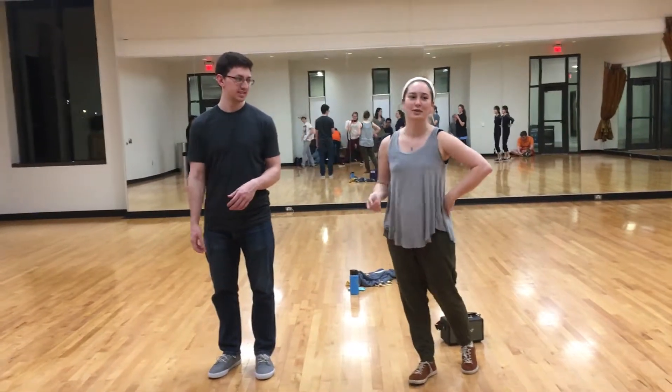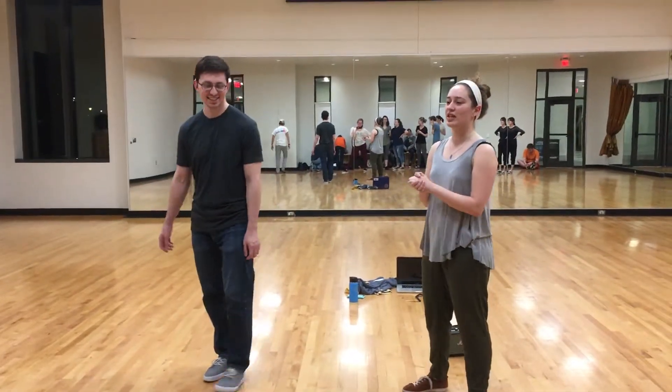I'm Emily. Today we talked about connection.